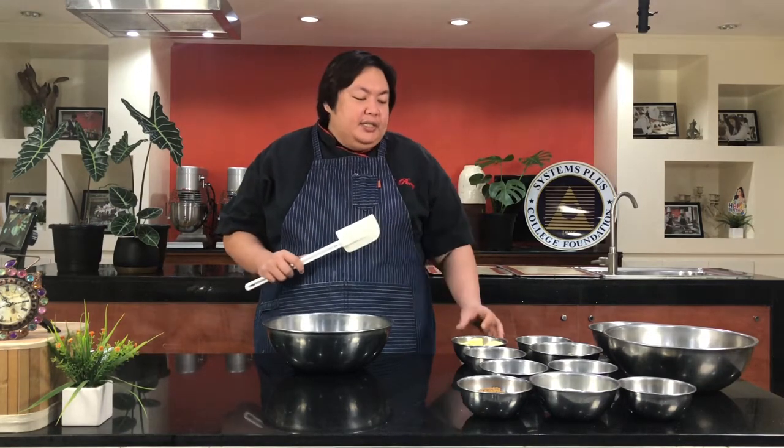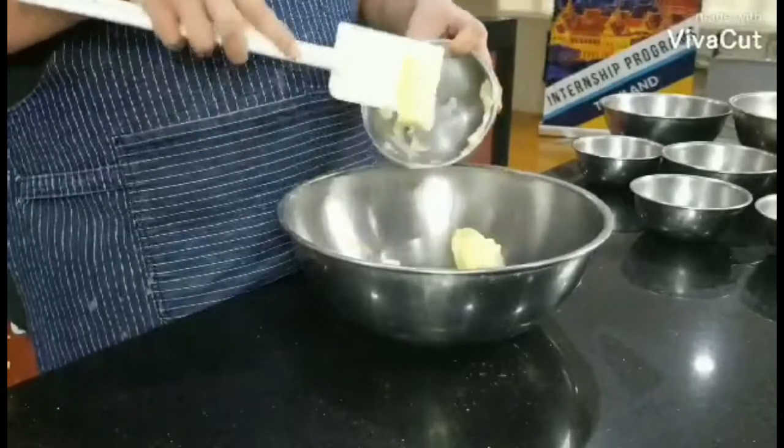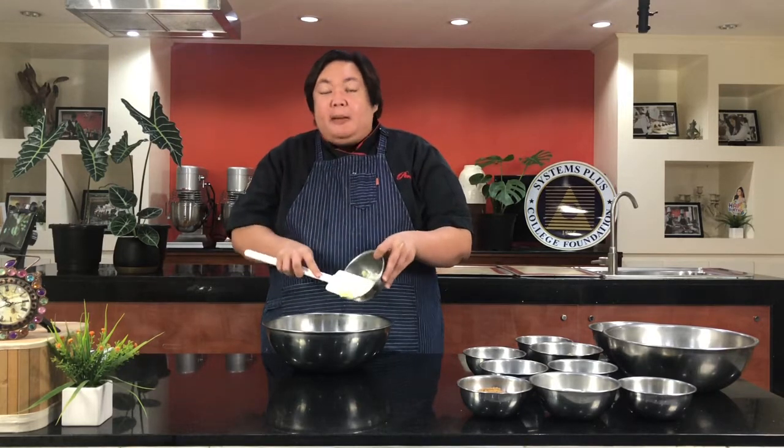Let us start with our mixing. Since all of you, my students, are at home, we will be using very simple tools and equipment in baking our drop cookies today. First, we will have one cup of butter. Make sure that this is room temperature butter — the way you check it is that it should already be spreadable. We will put it in our mixing bowl, making sure it is big enough.